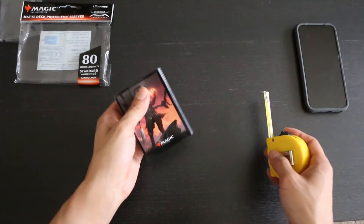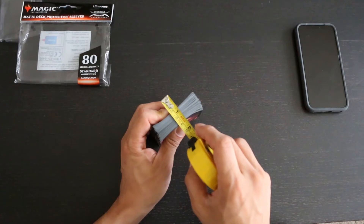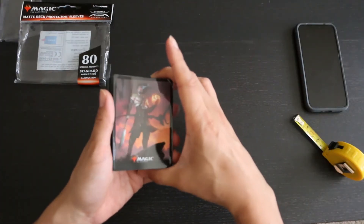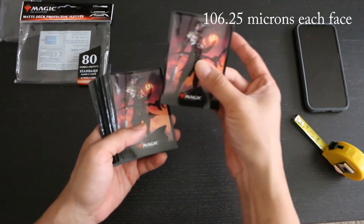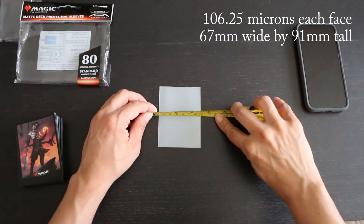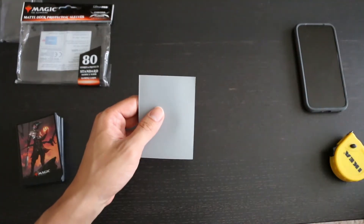Now let's measure the thickness. I have 80 sleeves here going at approximately 1.7 millimeters thick, which is a thickness of about 212.5 microns per sleeve or 106.25 microns per face. Now we'll measure the dimensions — the sleeves are 67 millimeters wide by 91 millimeters tall.